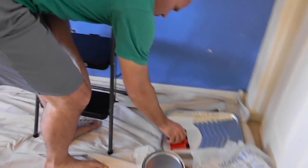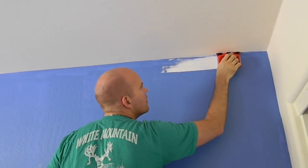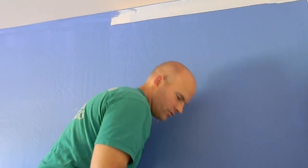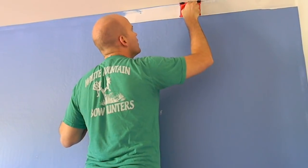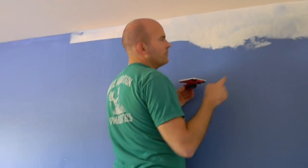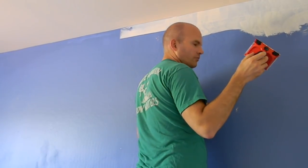Just dipping it gently. Maybe I didn't get enough — I'll give it another try here. If it works well, that's a whole lot faster than trying to edge with a paintbrush. One issue I see though is if you have someone that painted previously and got paint on the ceiling, you're still going to have to paint over it. So I'm going to go ahead and edge the rest of this and let you guys know more about it when I'm done.